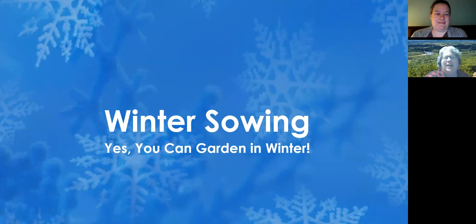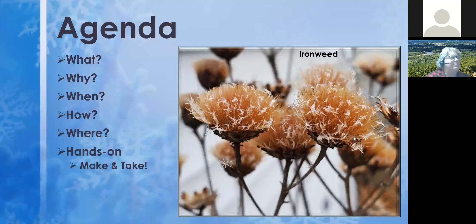Hi everyone, thanks for joining us tonight. My name is Jean Persley and we're going to be talking about winter sowing this evening. I'm a Macomb County Master Gardener since 2004, so it's a thrill to be able to join the Oakland County Master Gardeners. Tonight we're going to go through all of the details — the what, why, when, how, and where. This was going to be a hands-on make-and-take type program, and if you're looking for that, join us next week with Macomb County.